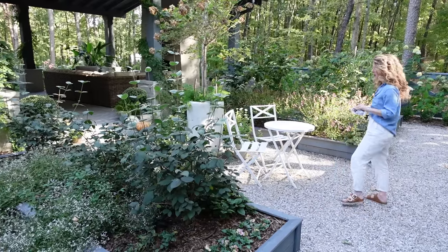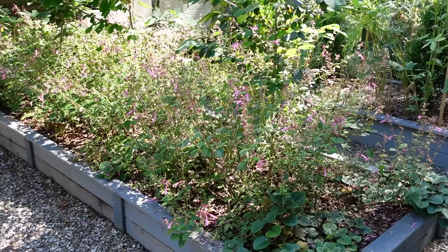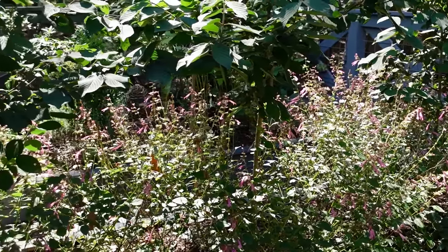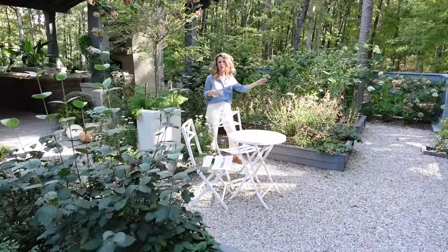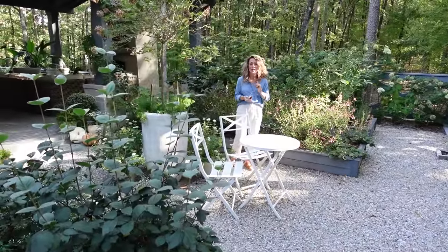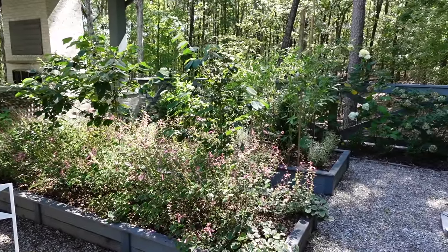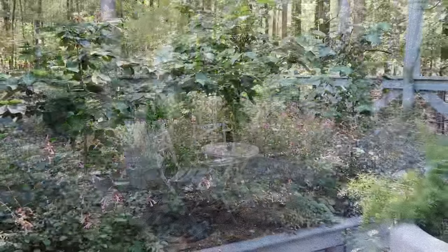Over here in this bed, the pink salvia has been literally the hero of the garden from the time I planted it in early spring until now — it has not stopped blooming. The color of the little petals is so beautiful. Most of the hummingbirds have left; last week we had probably 30 hummingbirds throughout the day between the feeders and all the flowers. Then last week they all started migrating out, so we only have one little green hummingbird left — but they absolutely adored this pink salvia. If you're looking for something that can be a really beautiful workhorse with texture and that English garden look, definitely choose pink salvia next season.